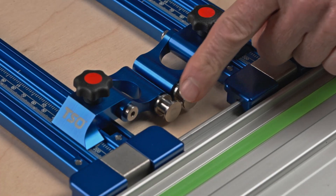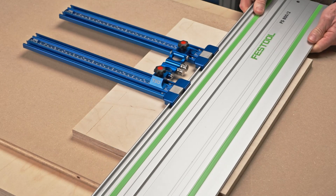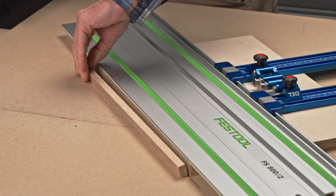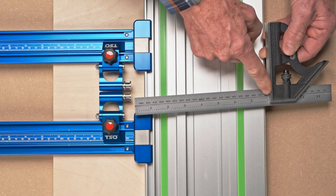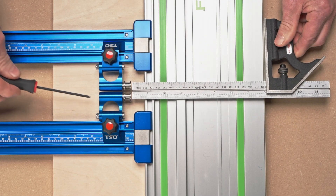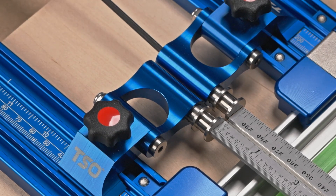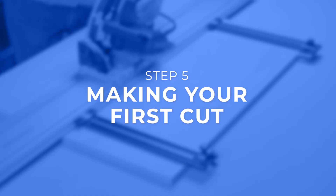Note the plungers should be facing inward. Place a scrap panel under your guide rail assembly and cut a fresh edge using your track saw. Once cut, ensure the panel does not move under the guide rail. Set your combination square to eight inches and place it flat against the newly cut edge of your panel with the blade extending over the top of your guide rail. Turn the calibration screws on the flip stop pros clockwise to extend or counterclockwise to retract until both plungers meet the blade of the combination square. Calibration is now complete.